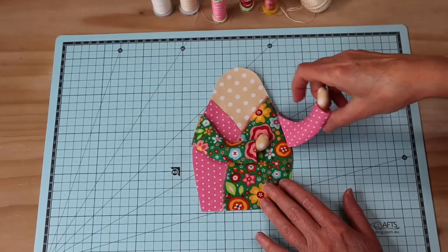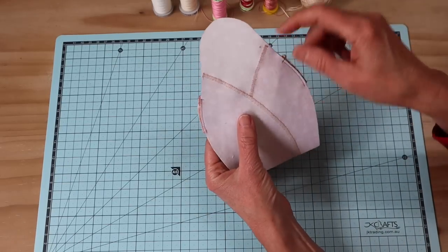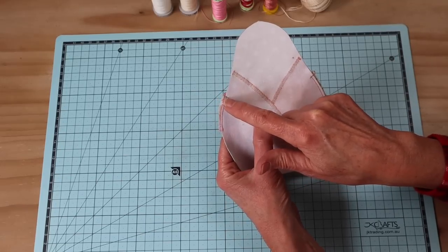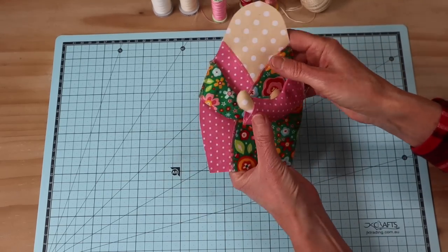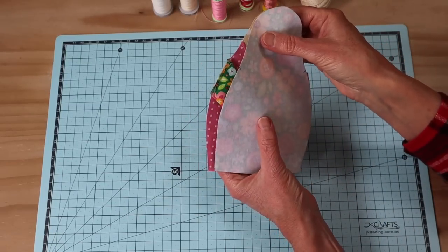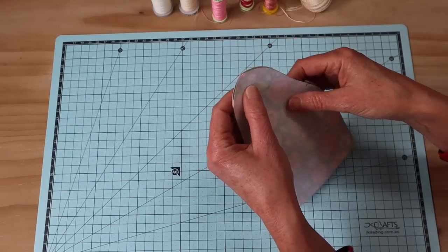Once your kimono piece is stitched into place, I've added each of those arms folded over in front - see how I've alternated those colors. I've stitched them into place just inside the seam allowance, starting from the marks on your pattern template that tell you exactly where those arms need to be. They're all nicely ready - arms for hugging.